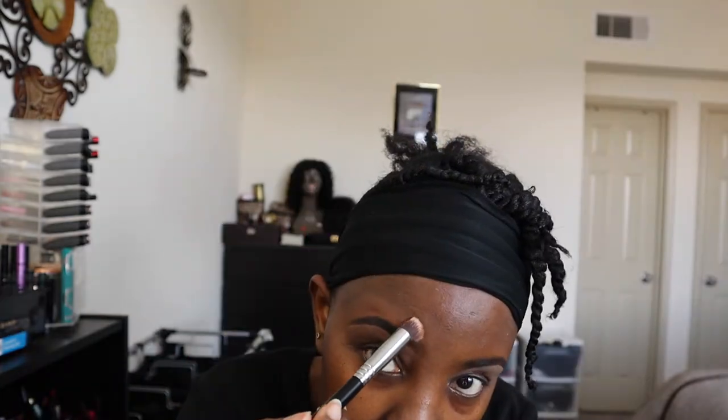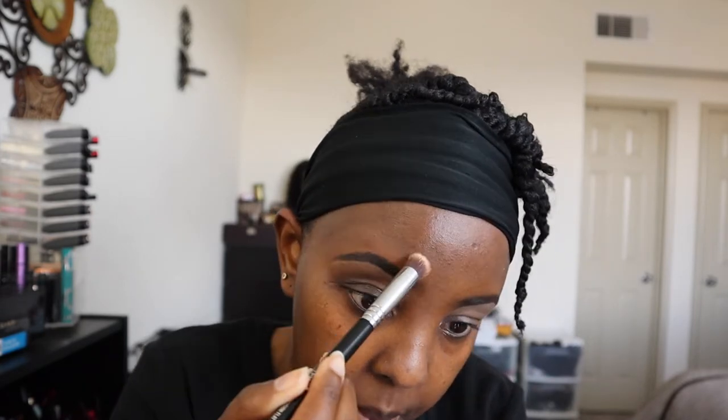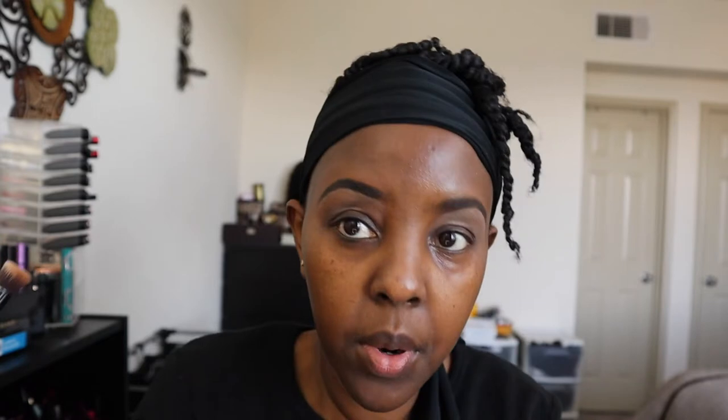And then I blend all this on the top. If you ever find you've put too much concealer - or any product - always take a clean brush and brush away the excess product.